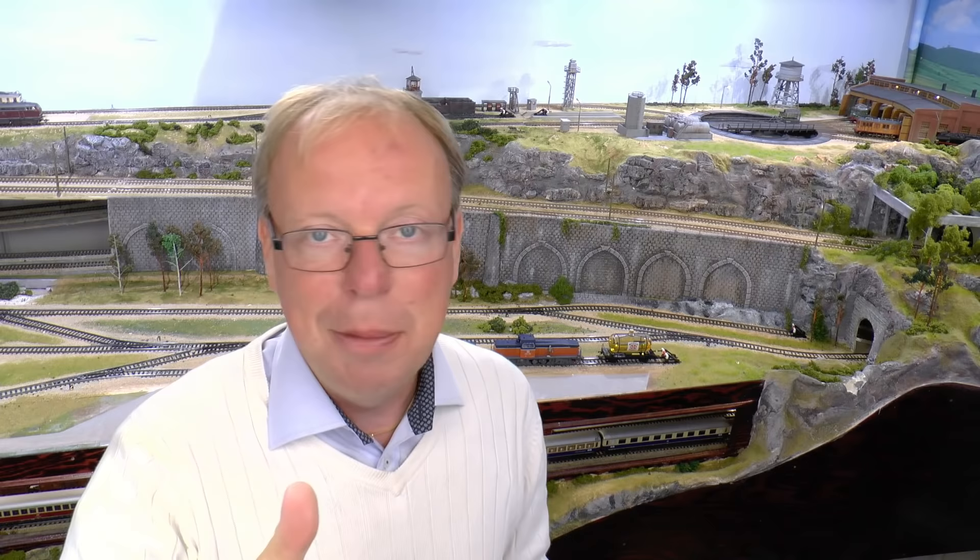Thank you very much for watching the tutorial. If you like it, please help me by giving it a thumbs up. If you want to see more videos on my channel, please subscribe and you'll get a notification once the next video goes live. There is also a video index where all videos are listed under topics like landscape, scenery, and technical stuff on mrrtutorials.com. There are also playlists on the channel page on YouTube so you can choose a category and all those videos will play in a row.